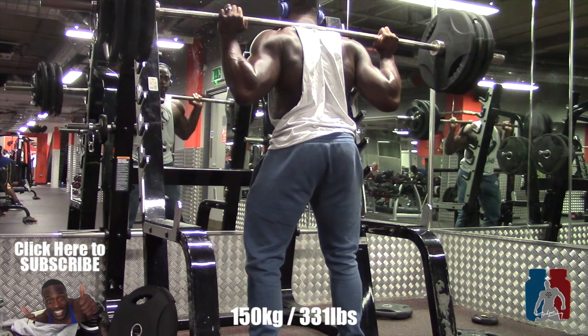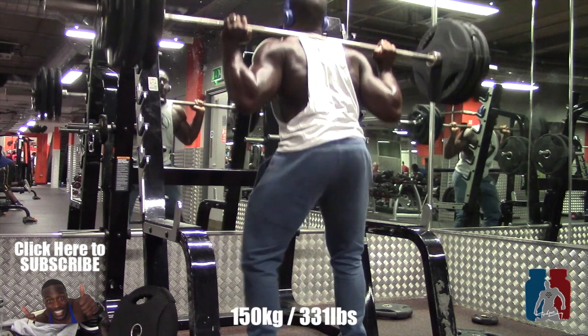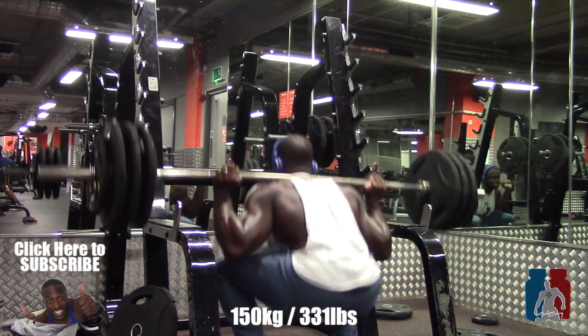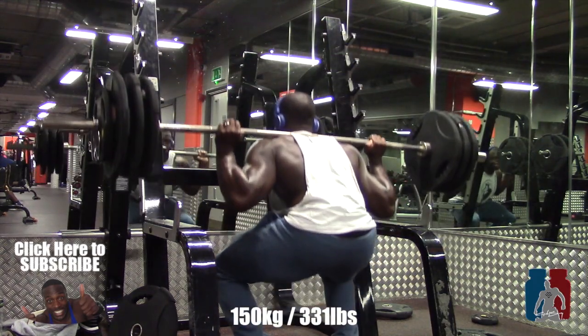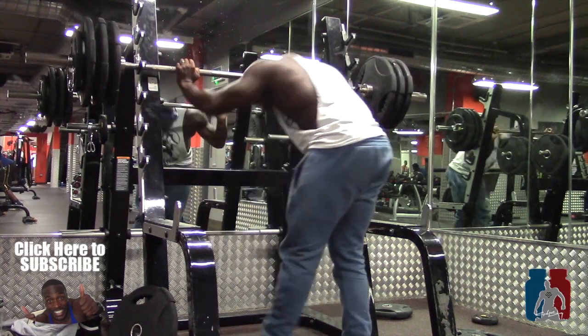As you can also see, I'm making sure I'm going literally ass to grass on the squats, just so there are no complications. A lot of the time when it gets heavy, many people stop shy of ass to grass because it's a little bit easier. But this is the start of a new segment, so make sure you subscribe — more to come. Like, share, comment. Next time, peace.